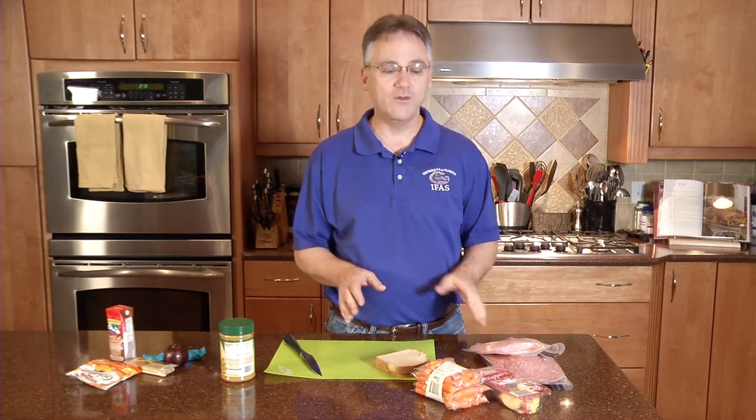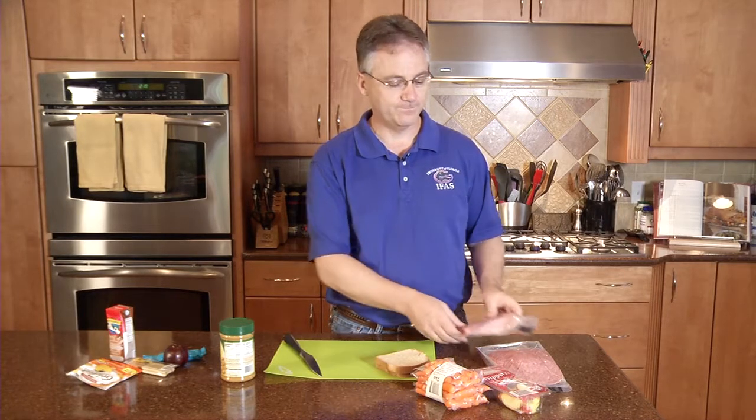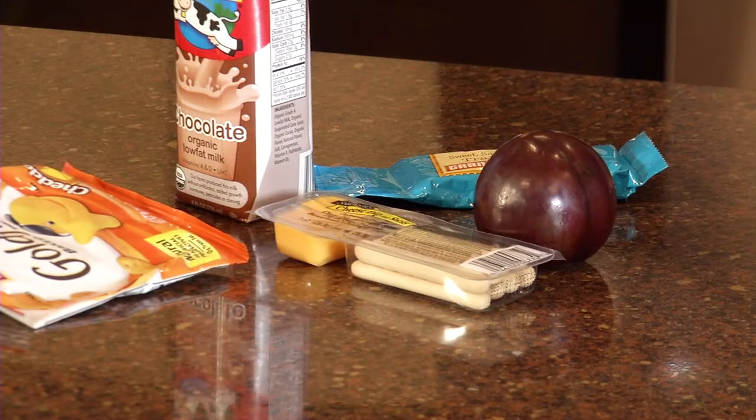Lunch meat is a whole other story. Lunch meat that comes prepackaged can last for four weeks in the refrigerator. Lunch meat that we buy at the deli counter needs to be used up within three to four days after purchasing. Some great choices for your lunch box include granola bars, fresh fruit, or crackers.